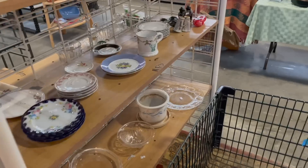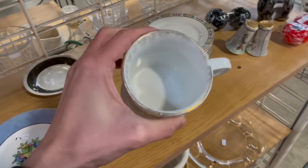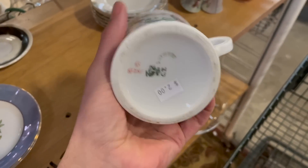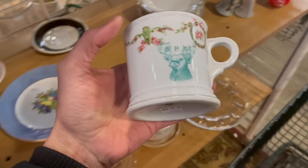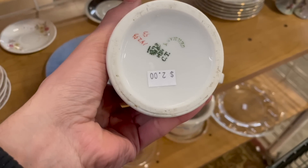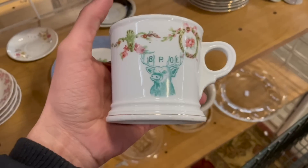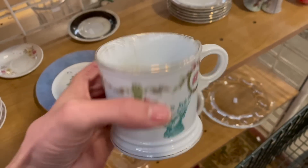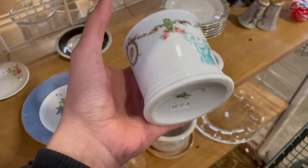One of the staff members pointed this mug out — it is a shaving mug. But it has a chip right there, right near the top of the handle. It says Germany CT — I always forget what the CT means. I'm still tempted to get it for $2, but I can't keep getting broken items.